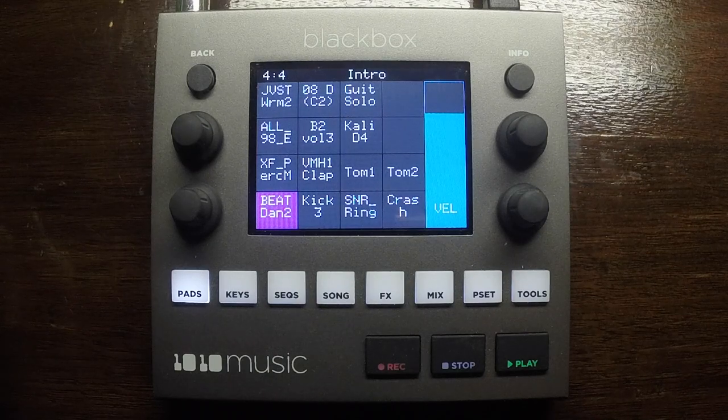Hi, this is Dan Pearson. This is a run-through of the demo preset that I put together for the Blackbox Compact Sampling Studio, 1010 Music's awesome new little stand-alone music making device.